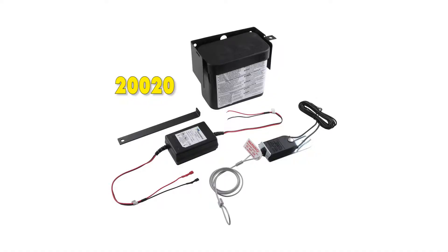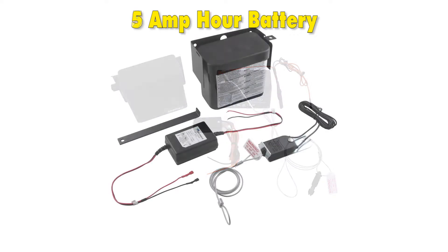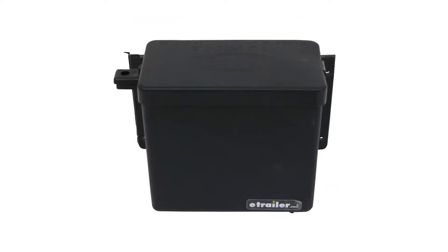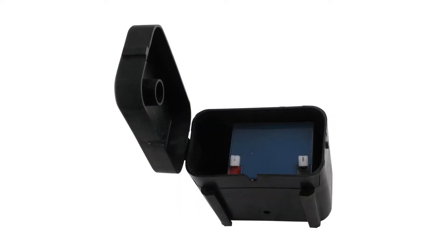Customers on our website compare this to Tukancha's trailer breakaway kit, part number 20020. These are similar kits; however, the Dexter is going to have a 9-amp hour battery while the Tukancha is only going to have a 5-amp hour battery. Another difference is that the Dexter will have a top load mounted case while the Tukancha has a side loading case, which may make a difference depending on where you need to mount it.